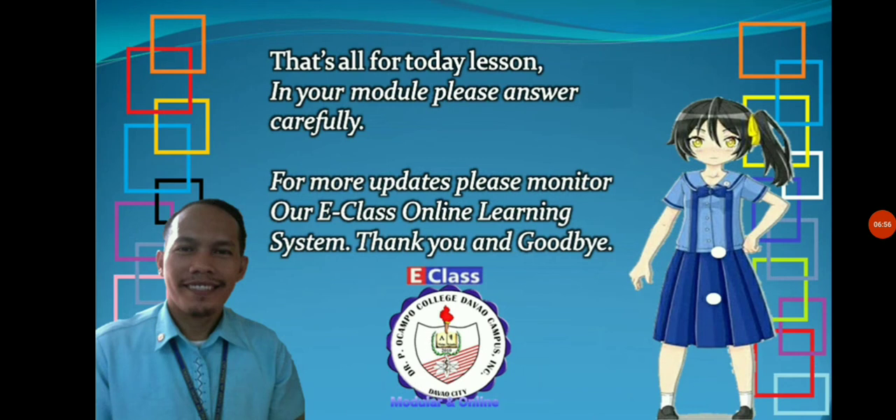That's all for today. In your modules, please answer carefully. For more updates, please monitor our eClass online learning system. Thank you and goodbye.